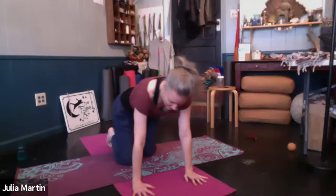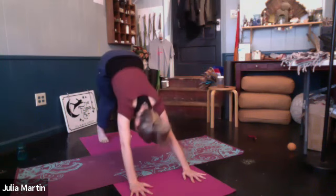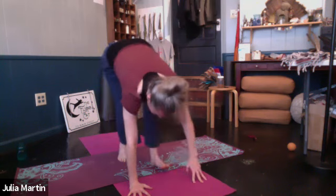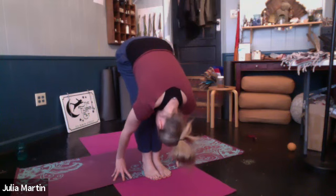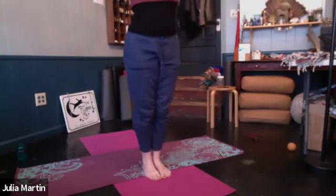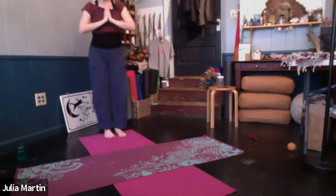When you're ready, come on back to down dog if you're not there. And let's step up to the top of the mat. Reach the heart. Exhale, fold. And you'll reach all the way up. Hands at the heart. I'm going to step to the back of my mat just so you can see, but you can stay at the top of your mat.